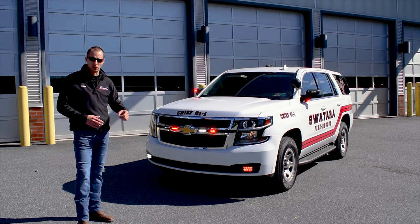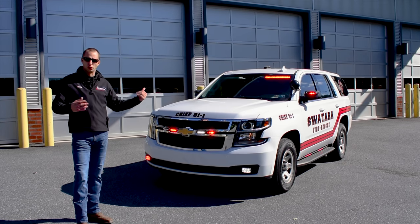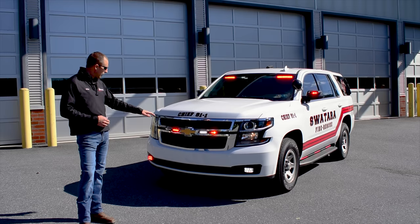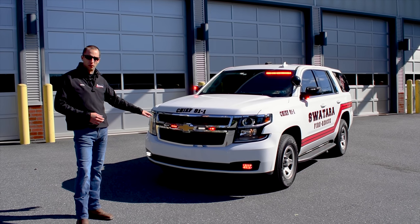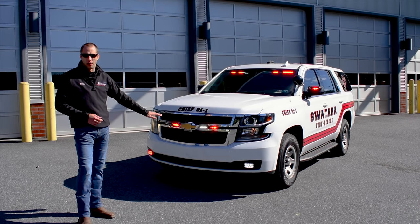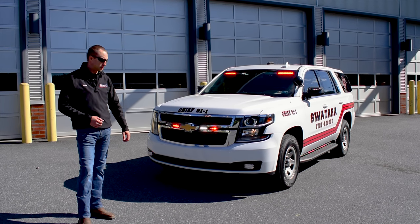We can tie in the OBD2 sensor so we can tell when doors are open and all that type of features as well. You can't see it, but this does have two 100-watt speakers behind the grille, and it also has a Whelan Howler up underneath the front, which is the base tone siren.